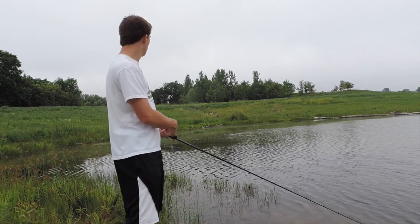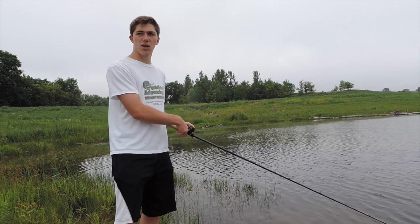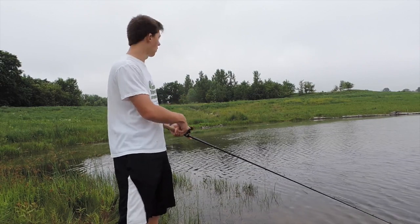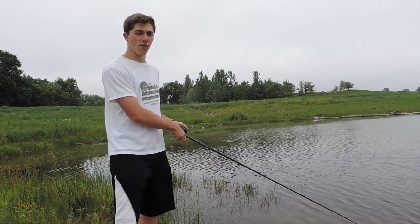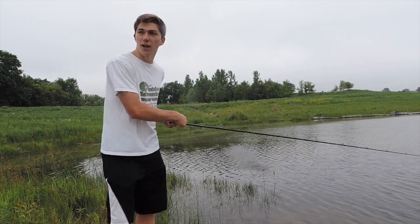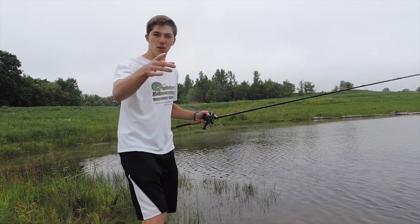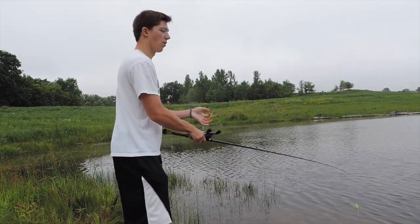If you're in heavy grass or fishing pads, the hop-and-reel just pushes that scum or those pads away. It's a great heavy-cover way to work the frog. But enough talking — I'm going to get into some of these fish. I know they're around here, so stay tuned. Let's see if I can whack one.